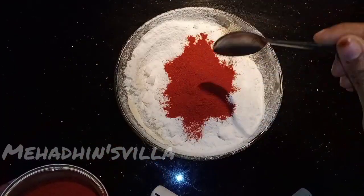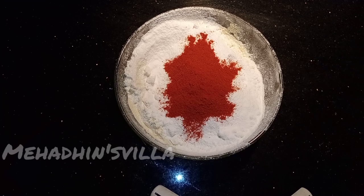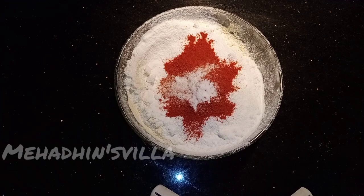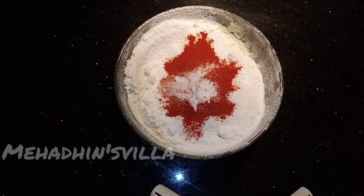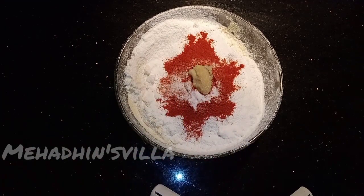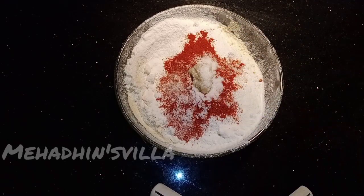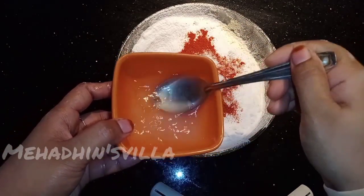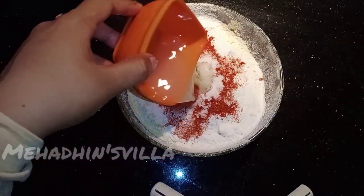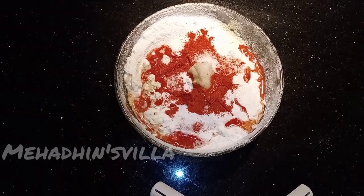1 teaspoon of Kashmiri chilli powder, 1 teaspoon of soda, 2 teaspoons of soda, 1 teaspoon of sugar, 2 teaspoons of sugar.